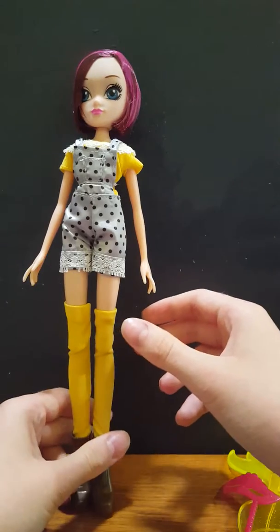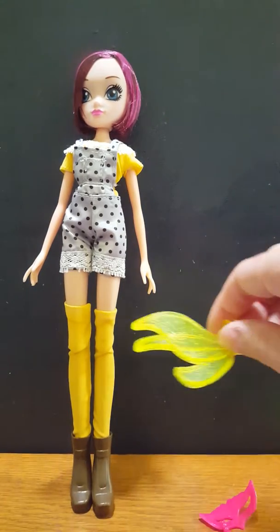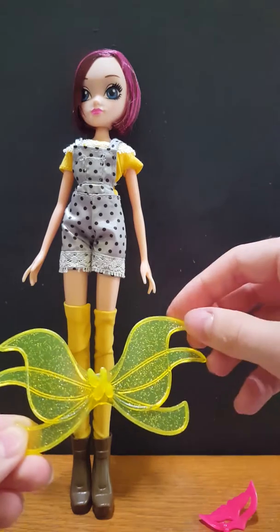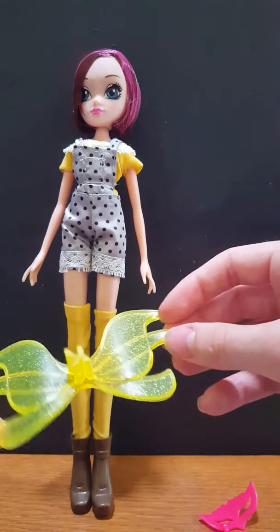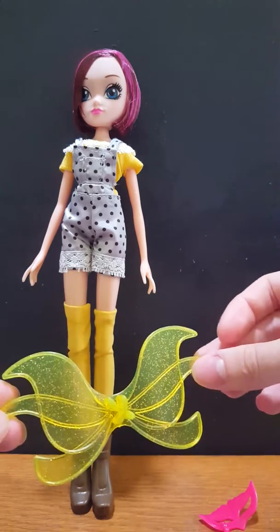I got this doll on Amazon for about $30, and I'm really happy with her. So let's set her off to the side while we take a look at her accessories. She comes with the standard wings — neon yellow — so I'm not going to display her with them on, but I love them just the same.